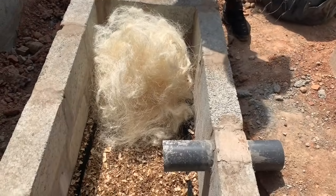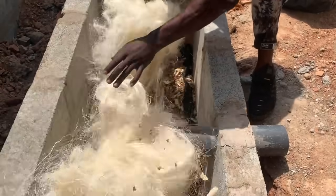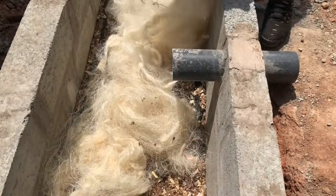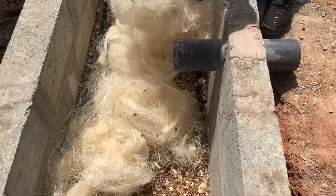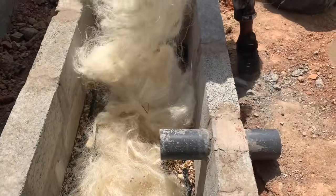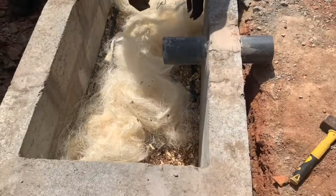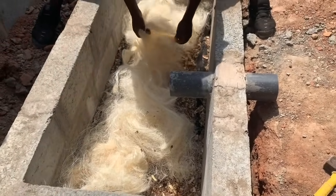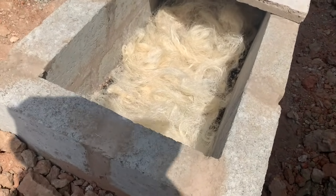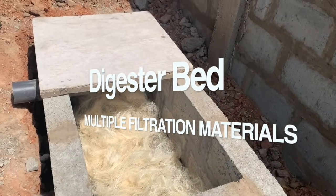On top of the mosquito netting or fiber netting, lay the sawdust, hay, or fiber. Sometimes we add treated sawdust and then add coconut fiber on top of it — about three to four inches layer of hay, fiber, or sawdust on top of the mosquito netting — then add coconut fiber to help aid the microorganisms in their biodegradation process.